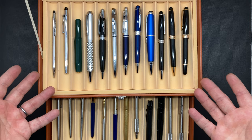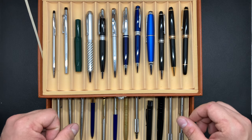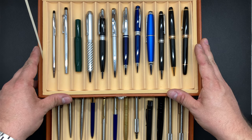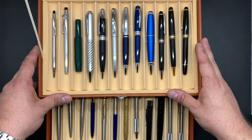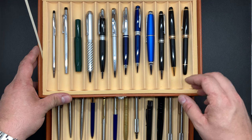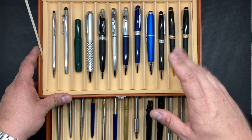Went through my collection really quickly there, but that is my pen collection. Thank you guys for taking a look at my channel and taking a look at my pen collection video. If you enjoyed this video, let me know in the comments and I will see you next time in the next video. Bye-bye.